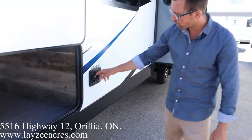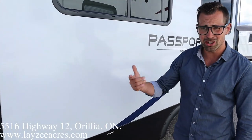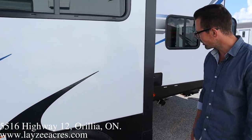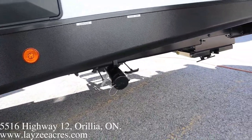Big pass-through storage there. Fresh water fill, city water connection, and then our main slide here has our couch and dinette in it. It's a cable slide — you can bring those in and out manually if you need to with a drill. Coming down the door side to the back, we've got the outside shower right here, and our sewers down through here — gray and black gate valves below.